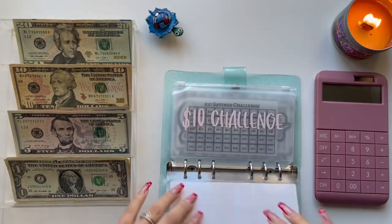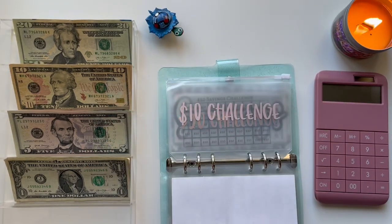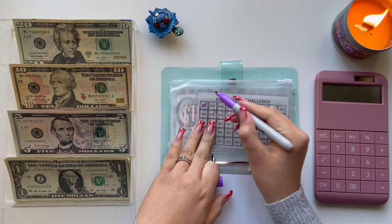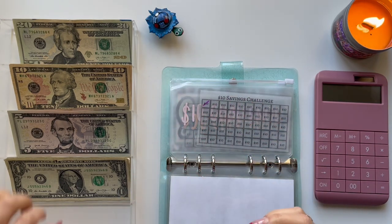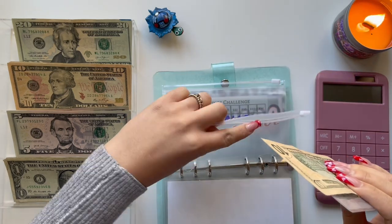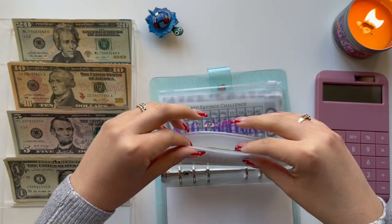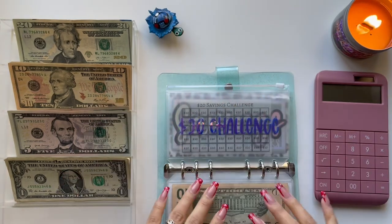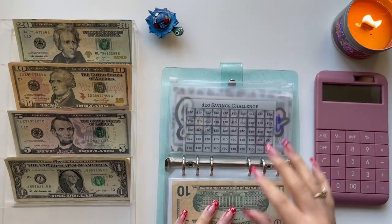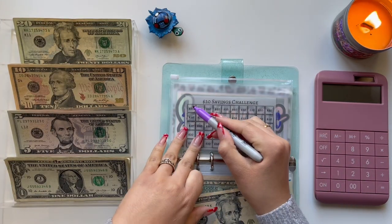Alright, so then I have the $10 challenge — this is a new vinyl that I'm going to add to my shop. I'm going to add a $10 bill, and that is all it has. Next, we have the $20 challenge, and I'm going to add a $20 bill. I'm going to mark off a $20.